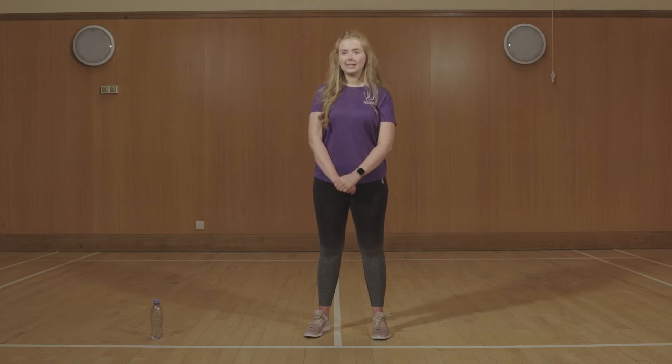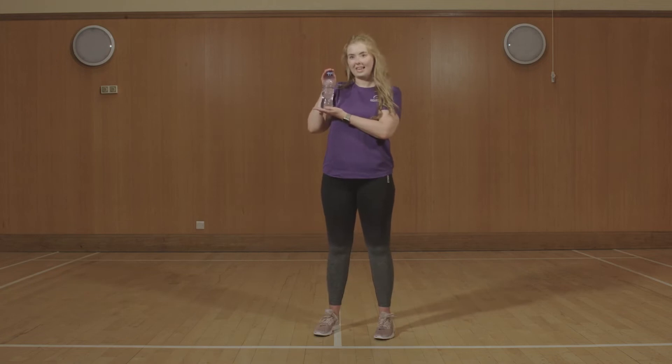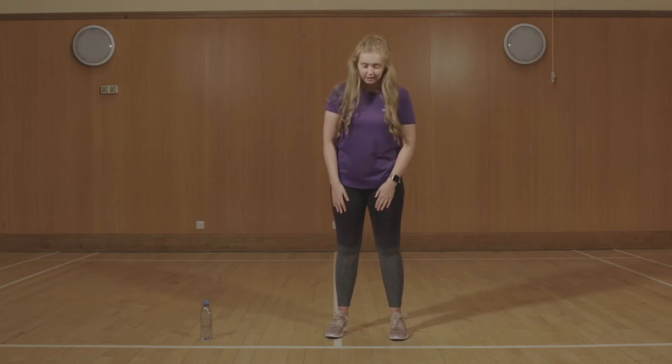Make sure you have some water handy and you take some water breaks. I've got my water here, so now would be a good time for you to go and get it. Before we start, please make sure that you've got plenty of space and there is nothing for you to trip over.